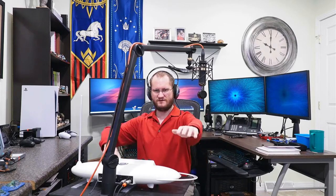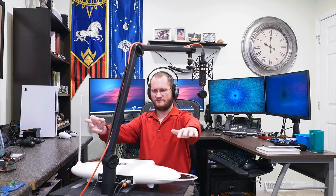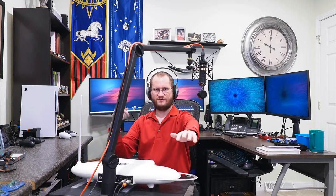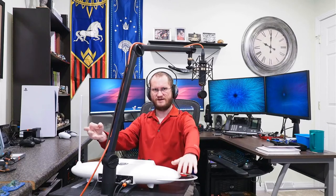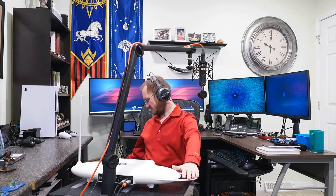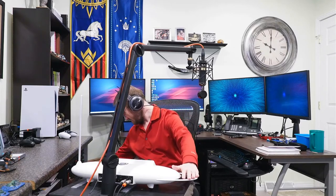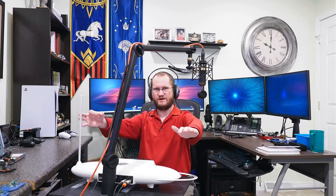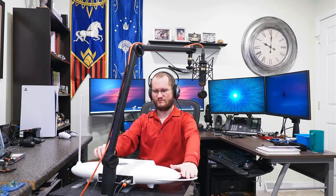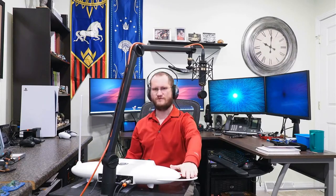Okay, so preset one — Classic Theremin. You have that classic kind of wailing, squealing sound. I'll bump my headphones up just a tad. There we go — now I can hear a bit more clearly but I can still hear myself talk. Preset two — Super Fat Saw.